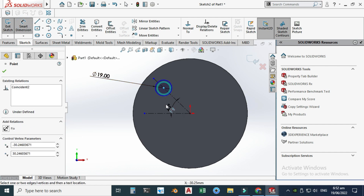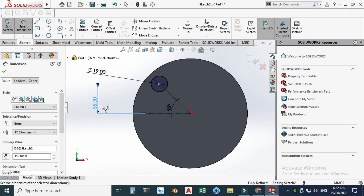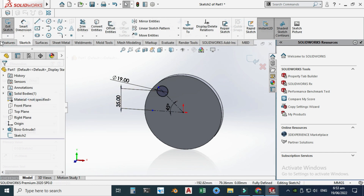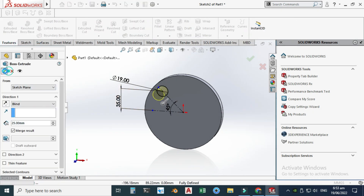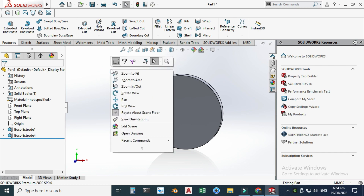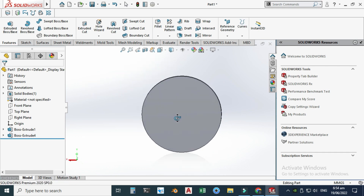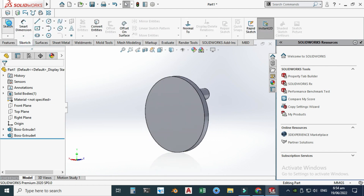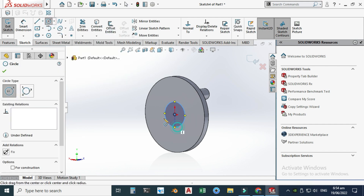Let's make one circle here — the dimension of the circle would be 19 millimeters, and the dimension from this point to this point is 35. Now you can see that it is fully defined. Let's go to Features > Extruded Boss and extrude it to 25 millimeters.